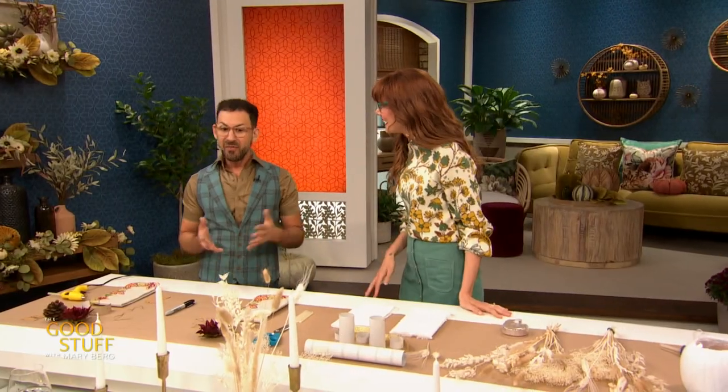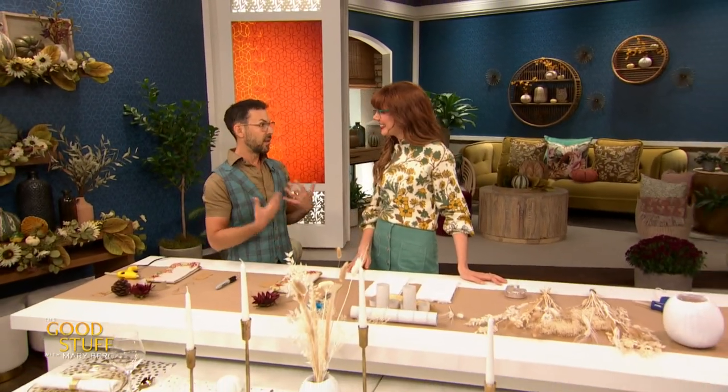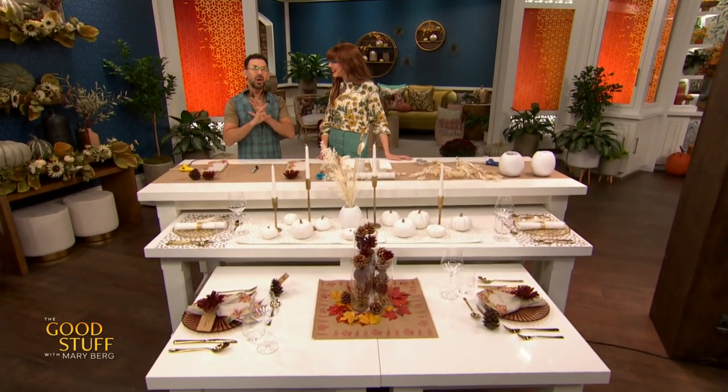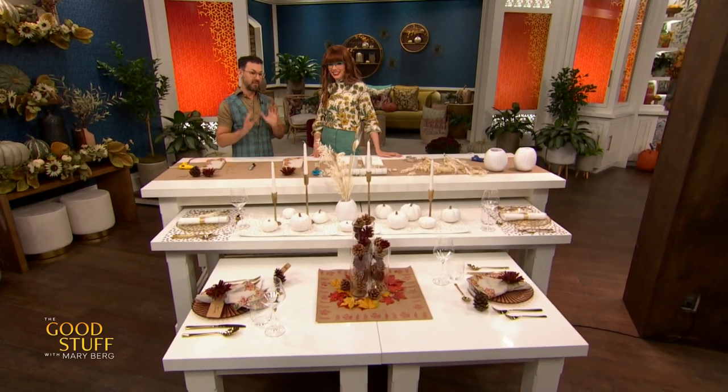With the holiday season coming up, there are a lot of tables to set. The first tablescape is under $25, and everything shown today is DIY — using stuff repurposed from around the house, from the outdoors, from dollar stores, and craft stores. The first one is totally giving off fall vibes.